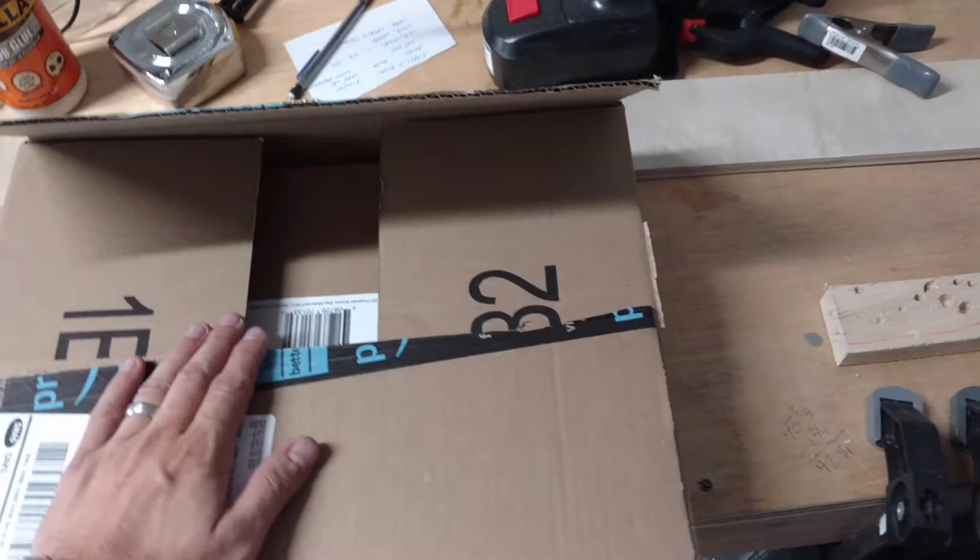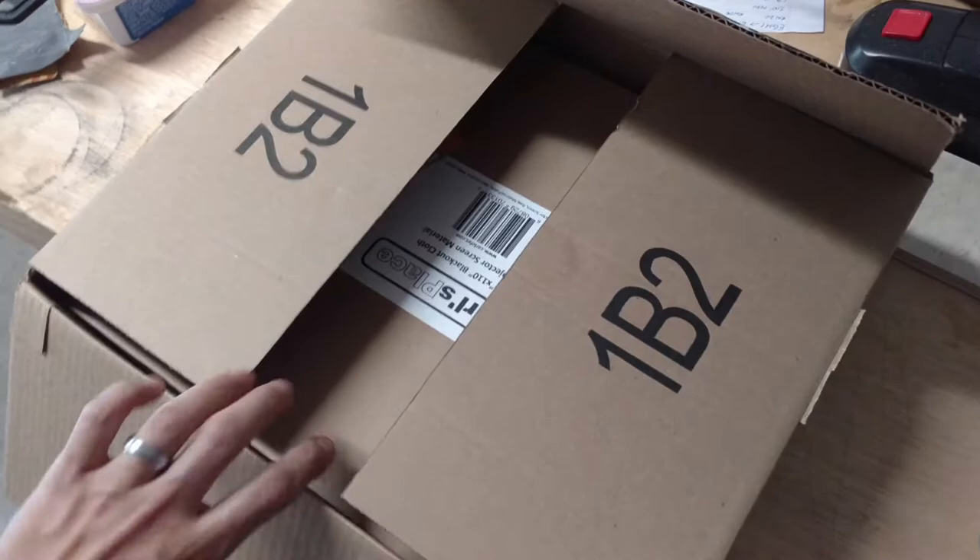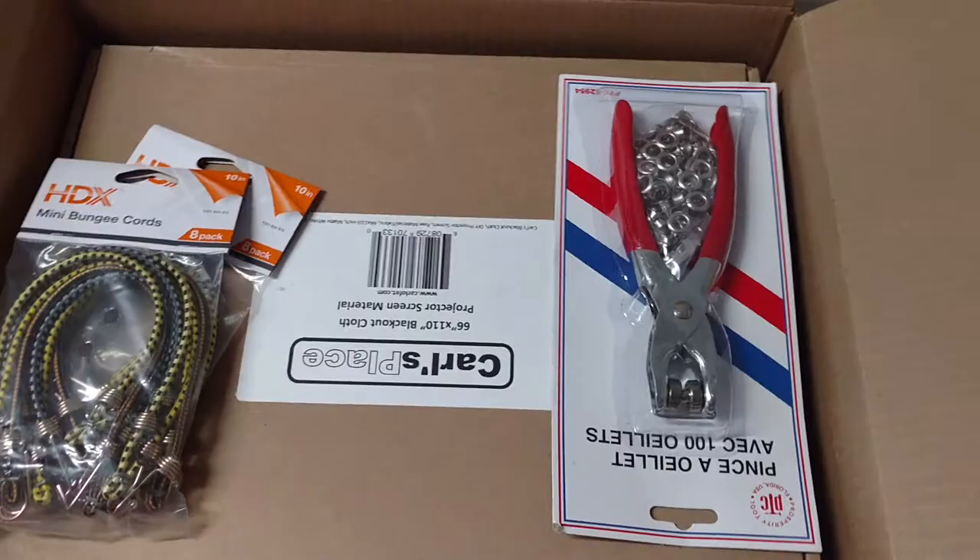Hey everybody, Chris from Jetsim Flight, back with another small update. Got another box in the mail, ordered some things for the Embraer Flight Sim.